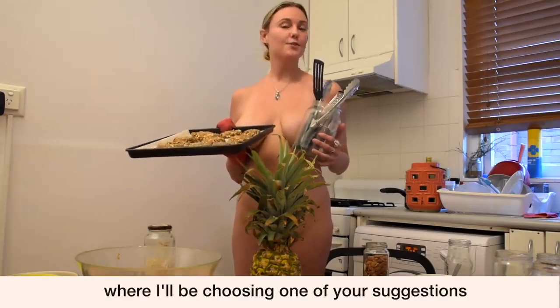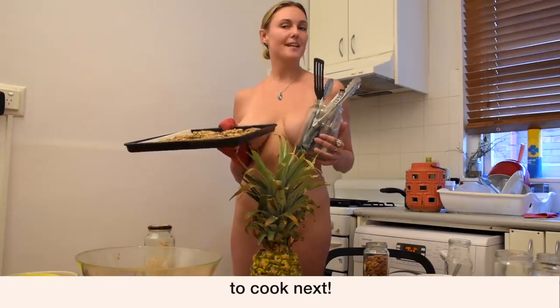Join me next time on Go Naked At Home while we're treating one of the most delicious dishes — one of your suggestions to cook next. Remember to comment and subscribe below.